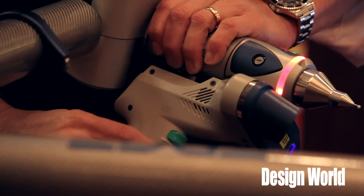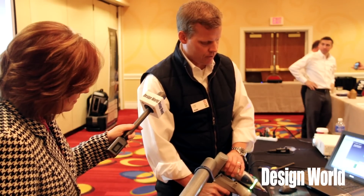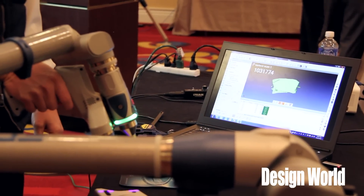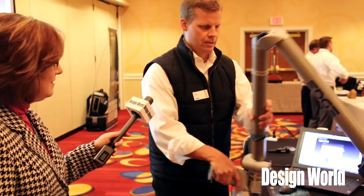The buttons are also located down on the side to operate the scanner. If I simply hit the green button I'm able to cut across and do some scanning, get some data on that part, and when I'm done I just hit the red button to indicate that I'm finished.